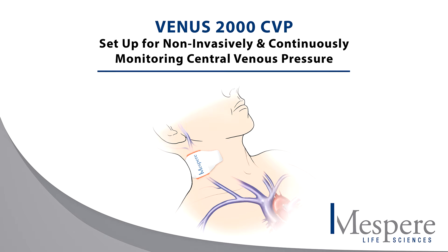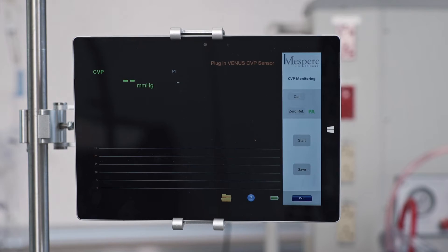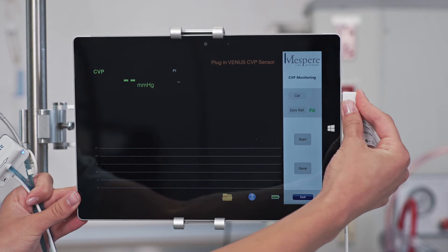The following demonstrates the Venus 2000 CVP setup for non-invasively and continuously monitoring central venous pressure. Choose the CVP application. As instructed, plug the Venus 2000 sensor into the monitor.